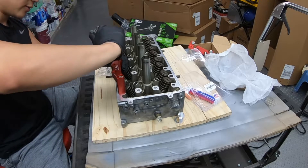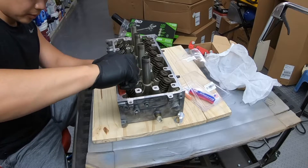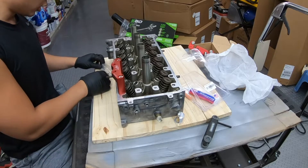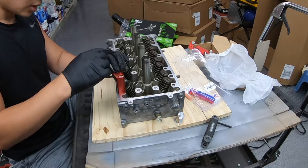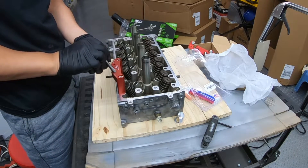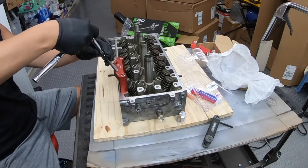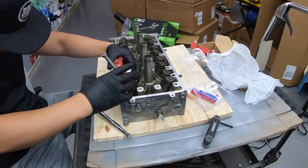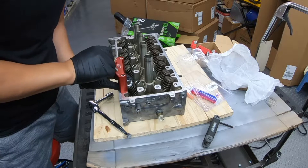You want to make sure they're relatively evenly torqued. And the same process — you can do this with the head still on the motor. Now you want to figure out what size this bolt is, and it's a 14. Got my ratchet with a small extension on it and I want to line this up.